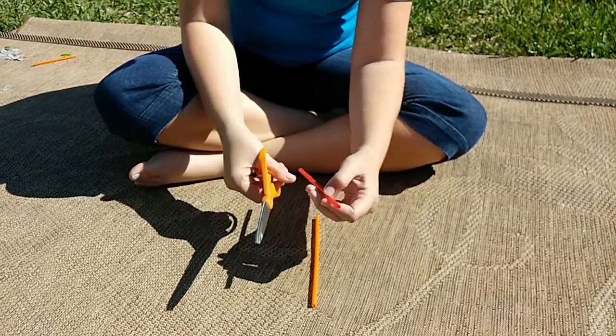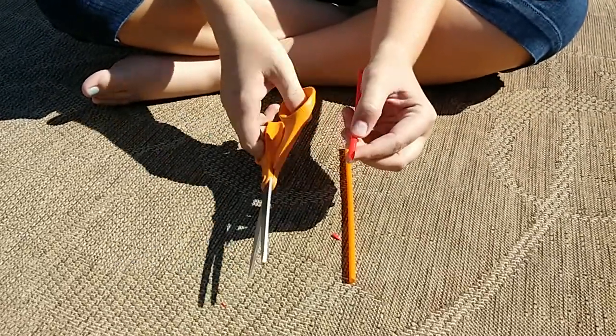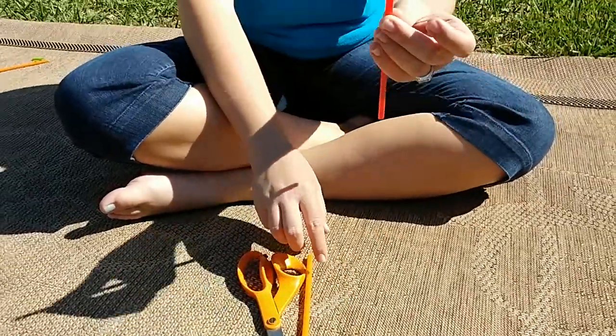You're going to start by cutting a point on the end of your straw, just like this. Then your straw is ready to play.